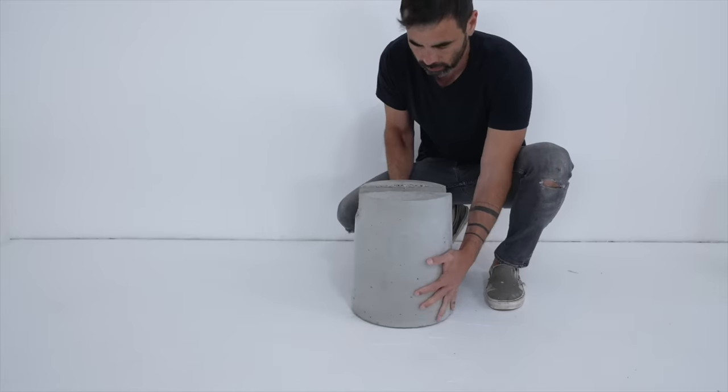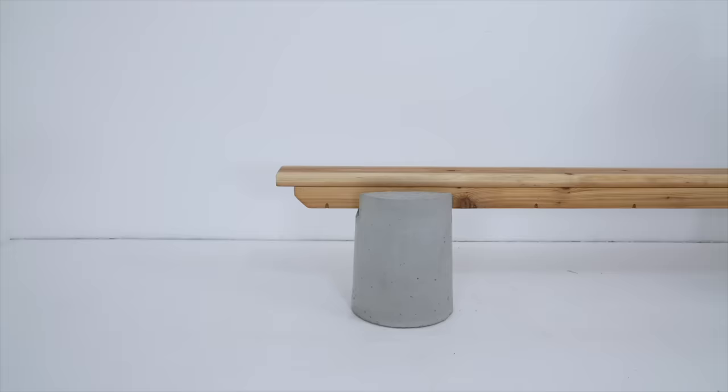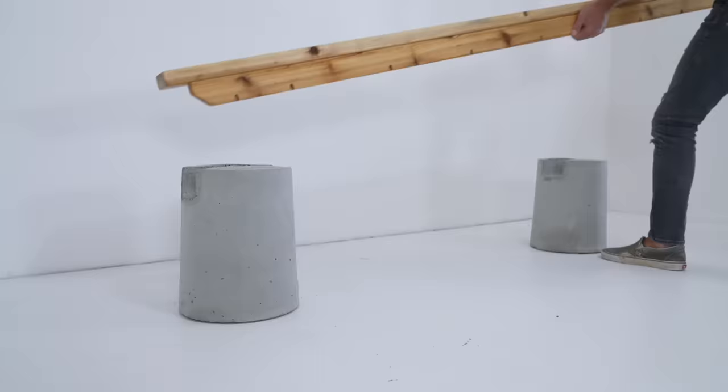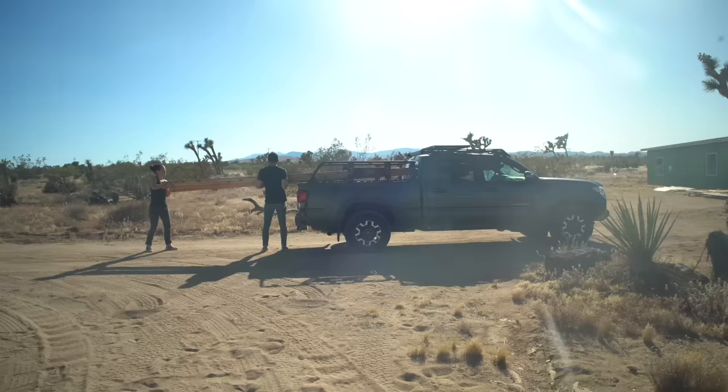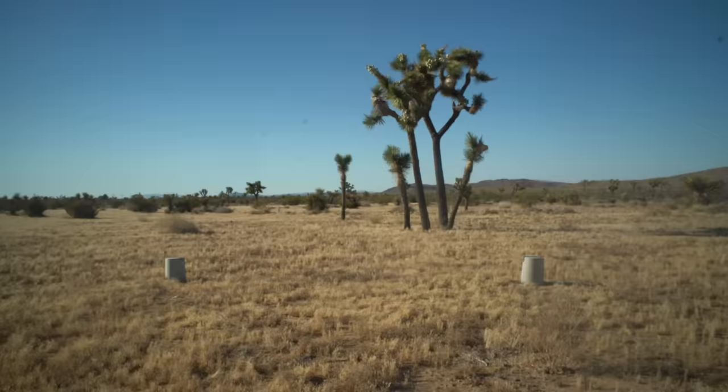Today we're making a bench out of concrete and cedar 2x6s. I'm going to be hosting a lot of outdoor events at my new property and I wanted a way to quickly set up some seating. I made some concrete cylinders with a notch in the top so that the wood pieces can fit right in. The seven foot version looks great so we decided to see how far we could take this idea without adding a third support by trying out a 20 foot long bench.